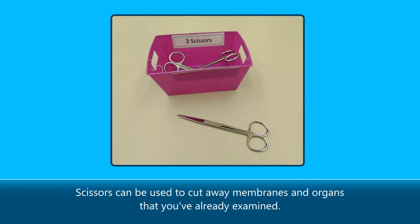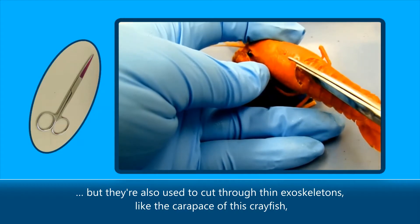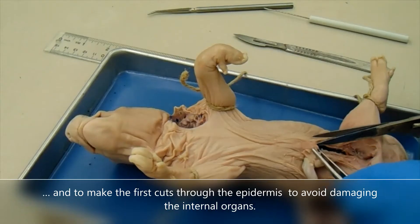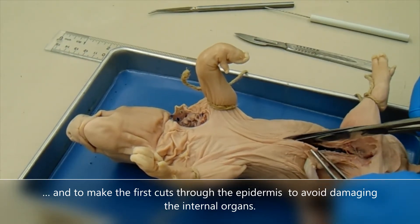Scissors can be used to cut away membranes and organs that you've already examined. But they're also used to cut through thin exoskeletons, like the carapace of this crayfish, and to make the first cuts through the epidermis to avoid damaging the internal organs.